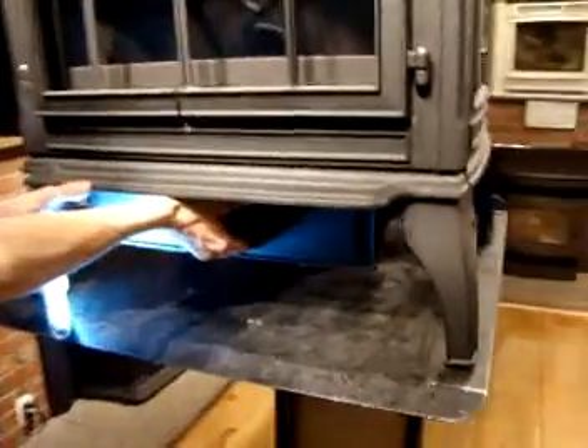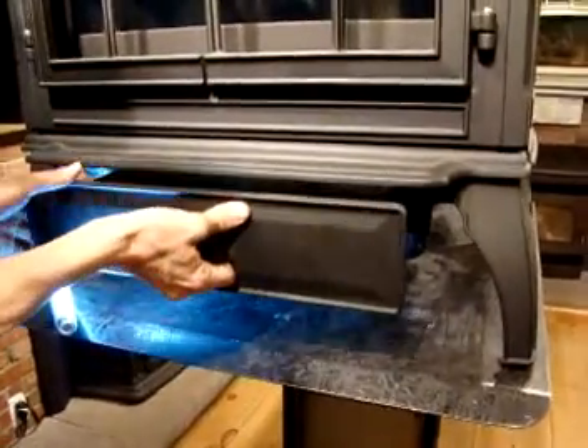You'll remove your ash pan just as if you were to clean it and set that aside. You have an igniter slot where that sits inside, and you'll see those two wires right up inside there along with a little wing nut. We're going to loosen that wing nut by hand — you don't have to remove it completely, just to the point where it's loose. Then slide that igniter element out of the slot to the right, just like that.